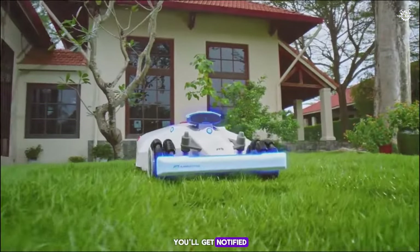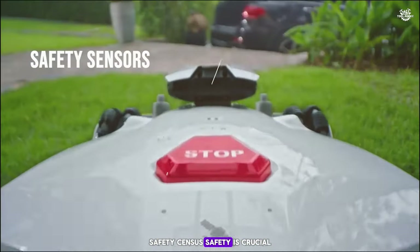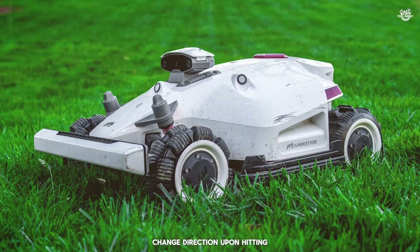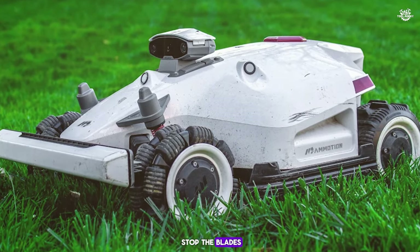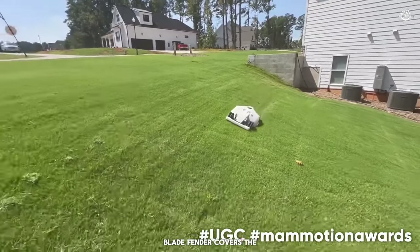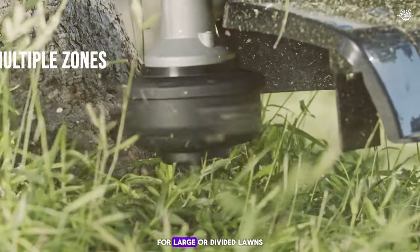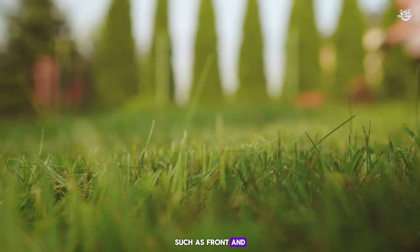Safety is crucial, so Luba includes several safety sensors. Front and side bumpers change direction upon hitting hard objects. Lift and tilt sensors stop the blades if the mower is lifted or tips over. Blade fender covers protect against injuries. Luba's multi-zone capability is perfect for large or divided lawns — you can easily manage different areas such as front and backyards through the app.